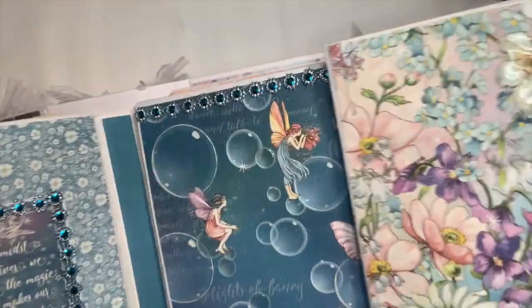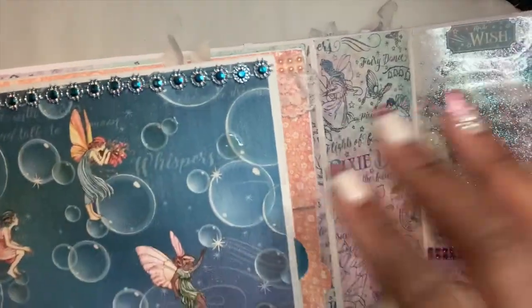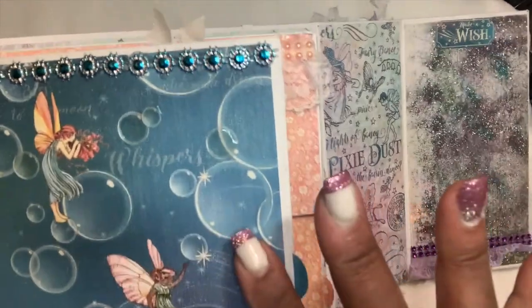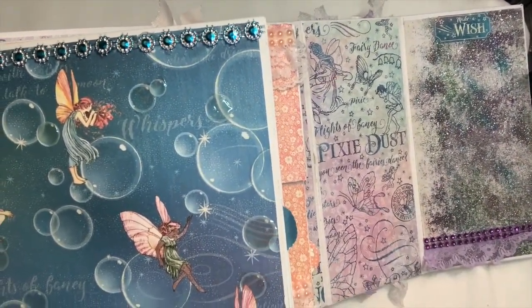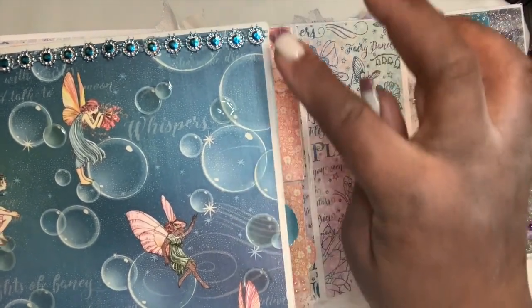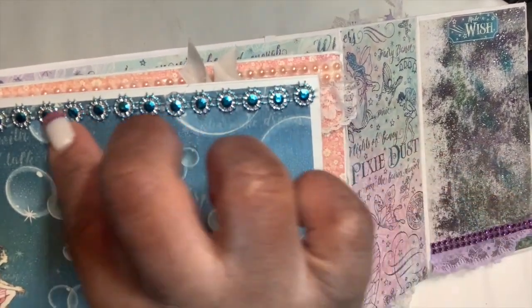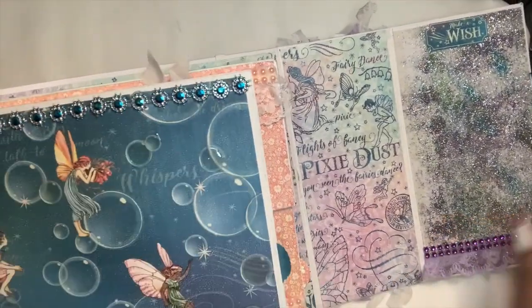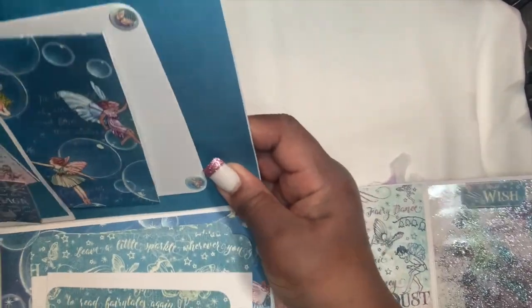The sister page to it is also blue and has nice fairies — I didn't want to cover up the fairies on this side. I used glossy accents on the bubbles that the fairies have too. I put on a nice trim that I already had in my stash, and I got this pretty blue and silver trim from Hobby Lobby.